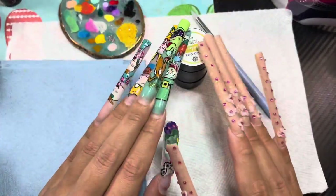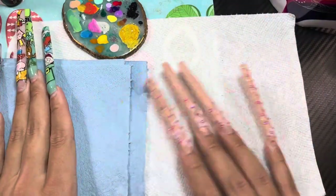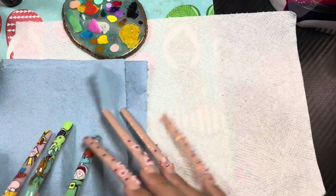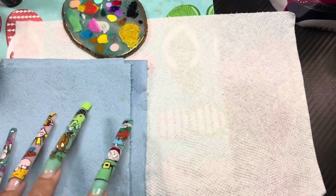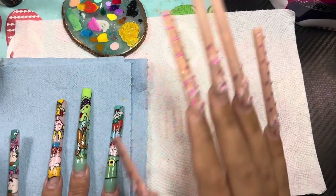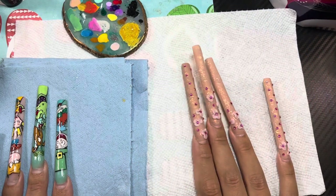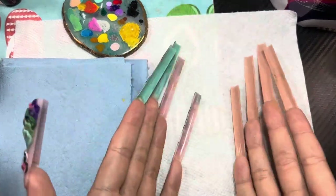I forgot to mention these blue paper towels. These are the super thick ones — usually found in the car section at Walmart. This is what I use to wipe my brush when working with monomer because it's thicker. I also use white paper towels sometimes, mainly when I want to do swatches so the color shows up better, but I use the blue ones the most.